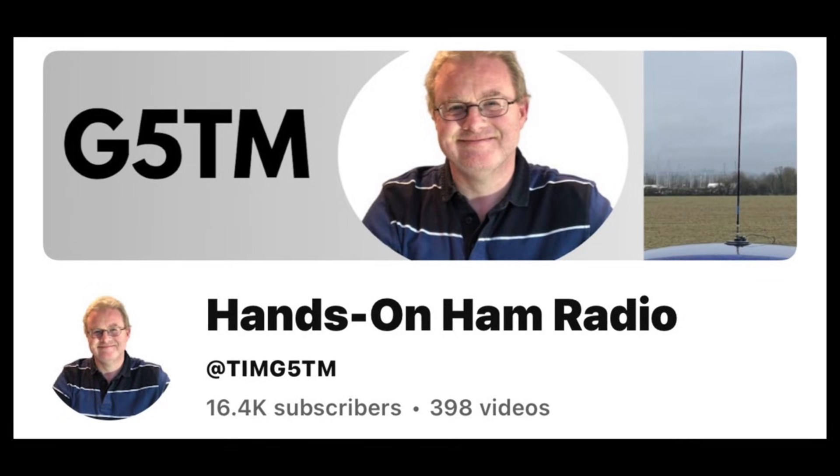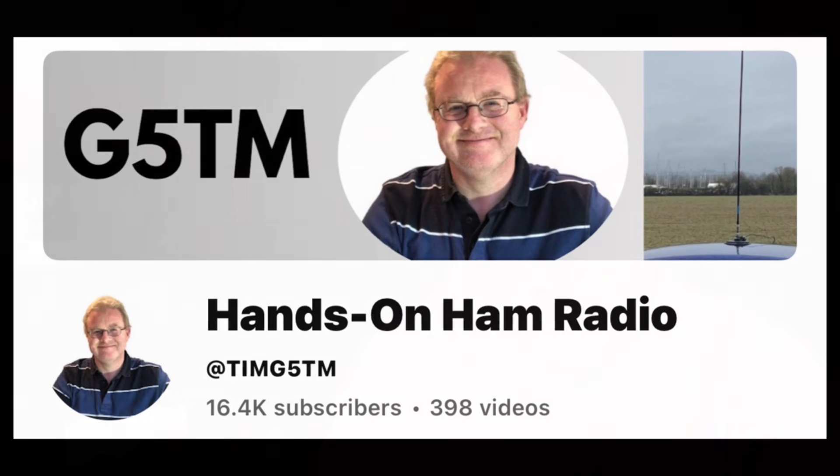Yesterday, the person I probably respect most in the ham tuber universe — my good friend Tim, G5TM — his channel is Hands on Ham Radio. If there's one thing you take away from this video, it is that you should be subscribed to his channel. I'll put a link below.